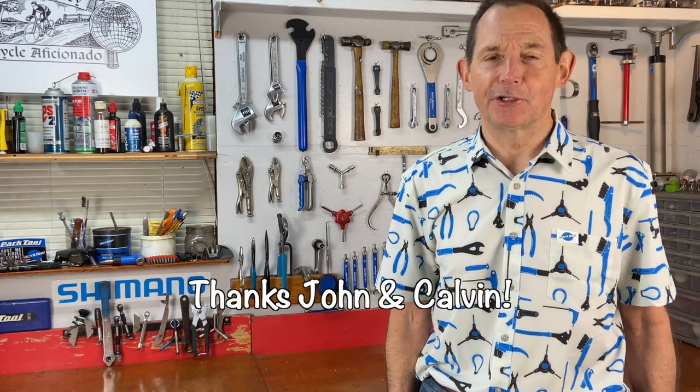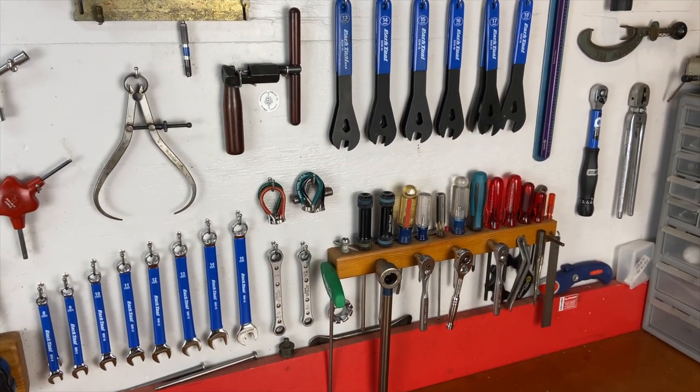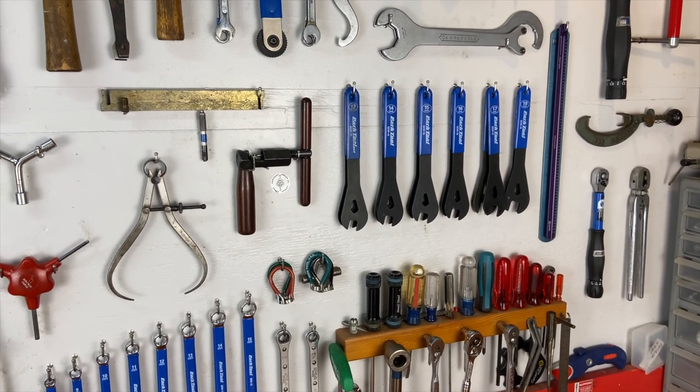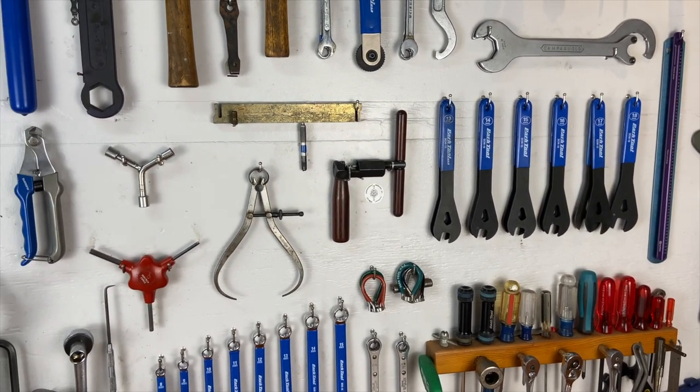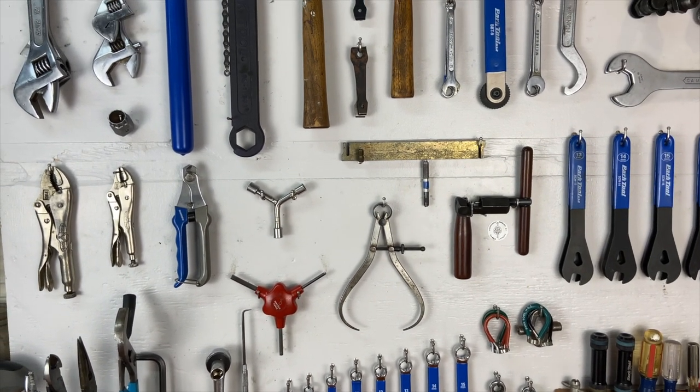Check out my shirt — I got a custom-made shirt just to go along with this video. Actually, this shirt was sent to me from Park Tool; they call it their party shirt. I thought it was great because it looks like a tool board — I have tools all over my shirt. And a tool board is the subject of today's video: tool boards, or sometimes called tool walls.